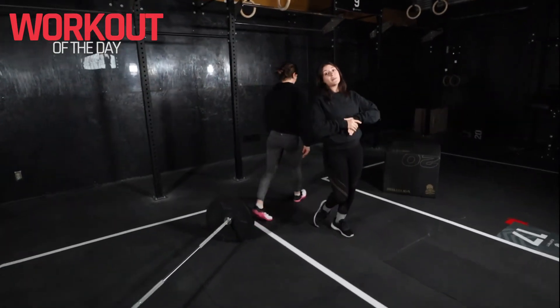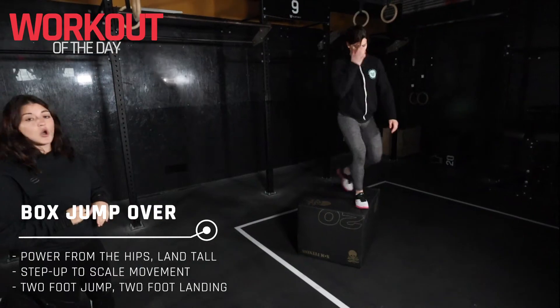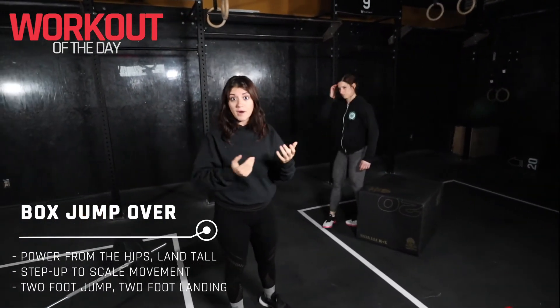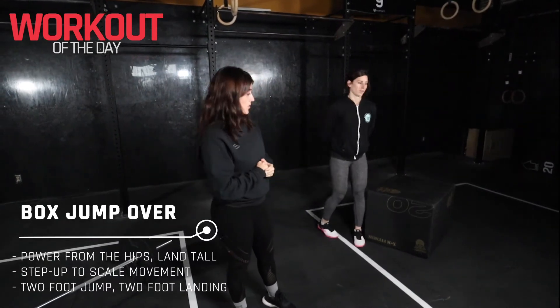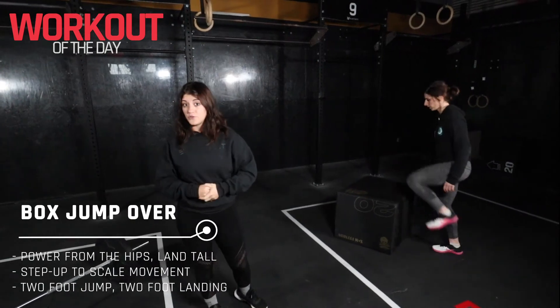From there we are going into the box jump over — lots of fun! Jump up onto the box, open up the hips and step over the box. If you can't or don't have a box you can always do a step over to something. Step up on the box if that's what's more comfortable for you today.